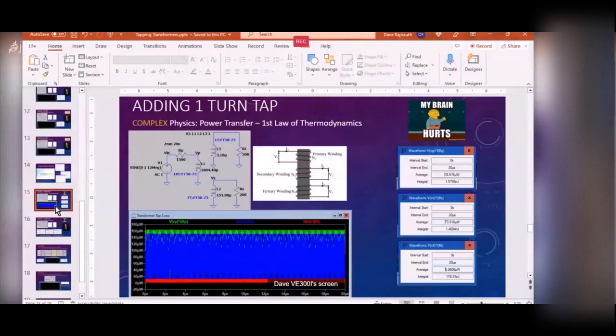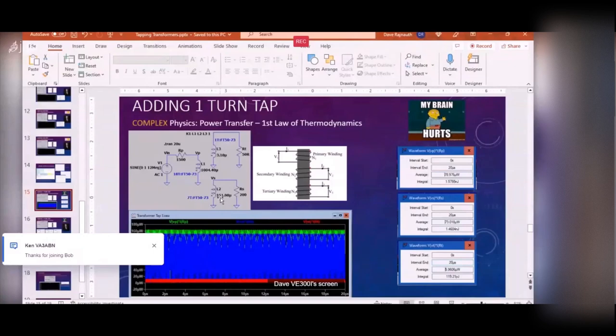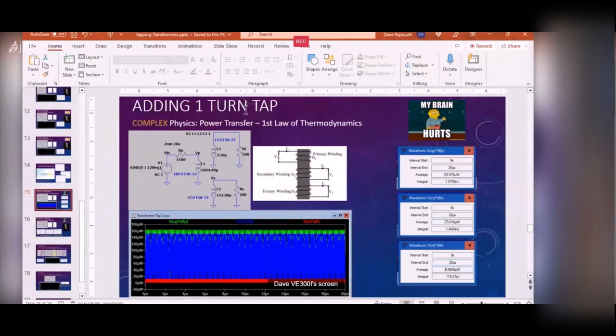Now let's look at Peter's specific case of adding one turn. He used an FT-50-73 core. One turn comes out to 3.1 microhenries via the Kitsune parts calculator, 18 turns gives 1004 microhenries, and 7 turns gives 151 microhenries. Let's examine the power: looking at what's fed in versus what comes out of the tap and the secondary.